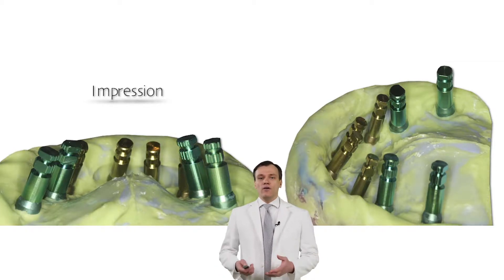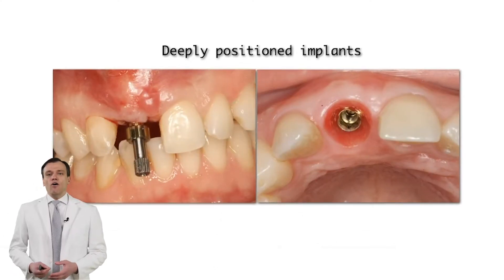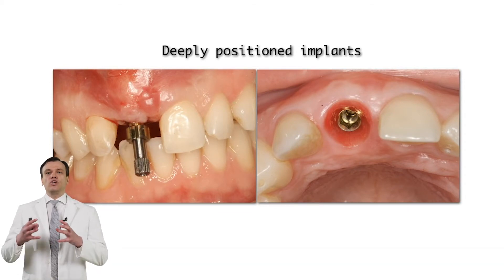Let's start with the idea of why we need an impression. Of course, we need to transfer.